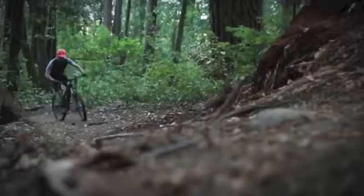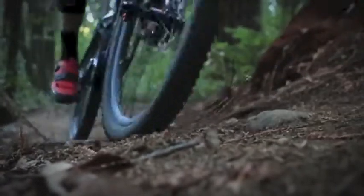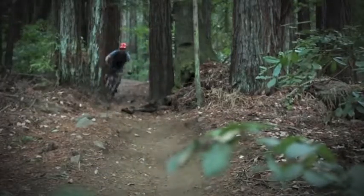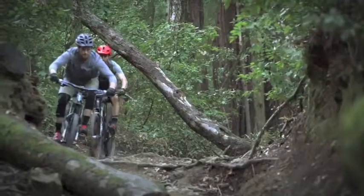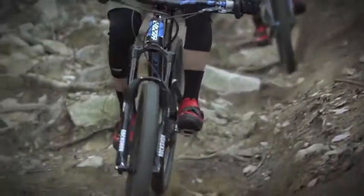These are mountain bike shoes through and through, built to withstand the rough-and-tumble world of aggressive trail riding and enduro racing. A rubber cap protects the toe, the replaceable N1 buckle is protected by a bash guard, and all high-wear areas are covered by durable rock print.